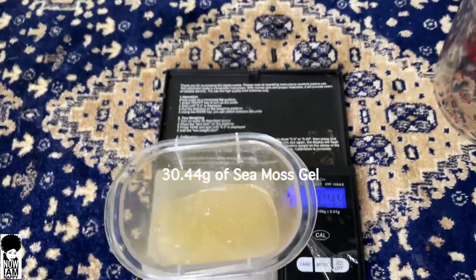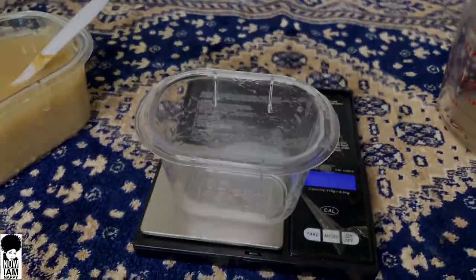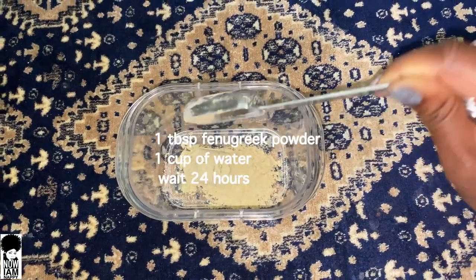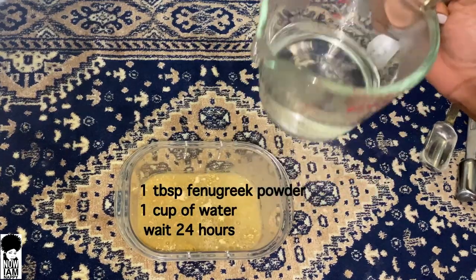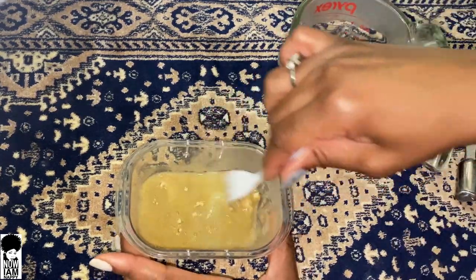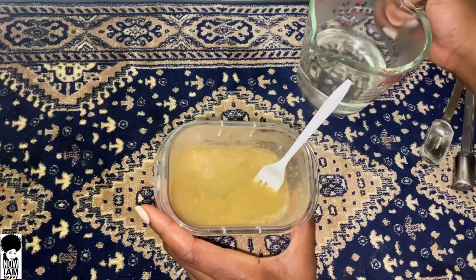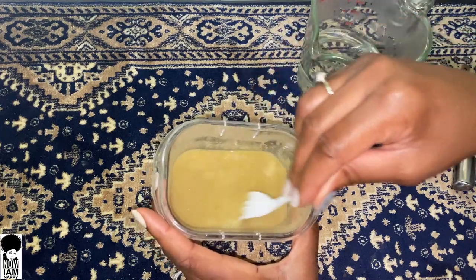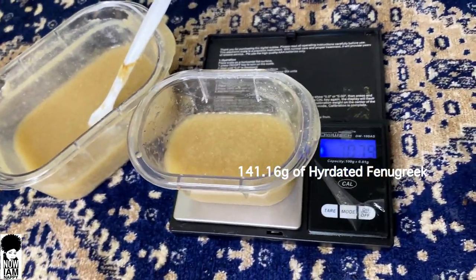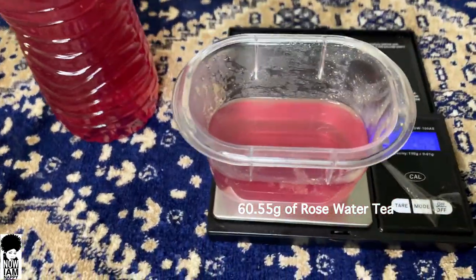We'll begin with 30.44 grams of sea moss gel. Then we want to measure our hydrated fenugreek — this is actually just one tablespoon of fenugreek powder with one cup of water. You want to set this out and wait 24 hours before use. I'm going to measure out 141.16 grams of my fenugreek water, then 60.55 grams of my rose water tea.